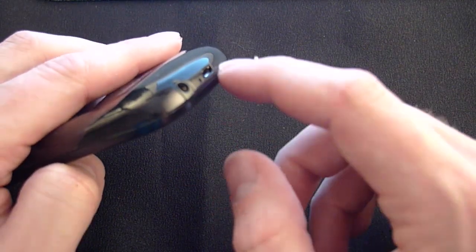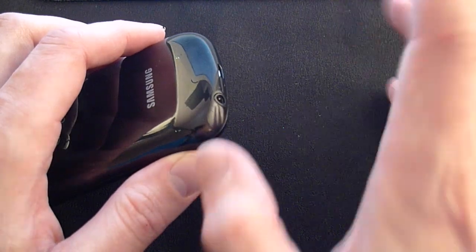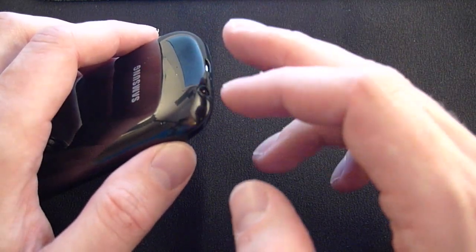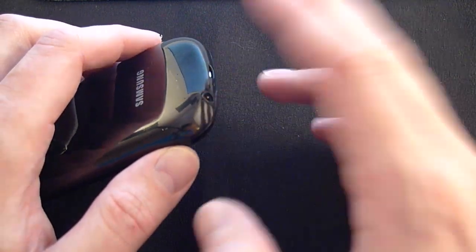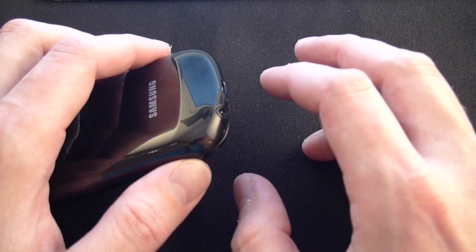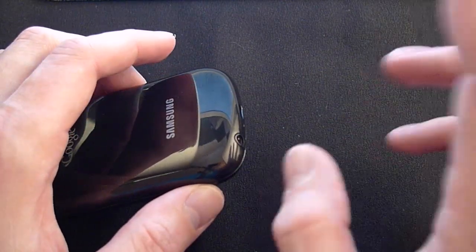On the bottom, it's got the micro USB slot, the microphone hole, and the headphone jack. Headphone volume is outstanding, as expected. I appreciate that they moved these two ports to the bottom of the device, because on my Sprint Epic 4G they're on the top, which makes cabling a little bit funky to manage.